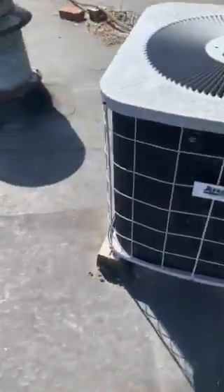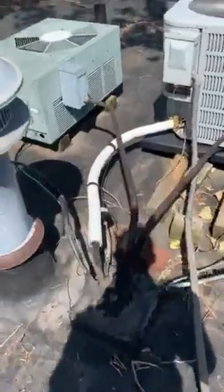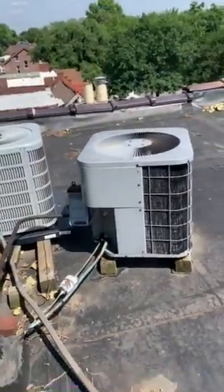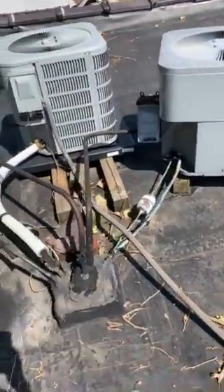It is a two-ton condenser. We'll bring some new four-by-fours to set down. It's going to be a 13 SEER with quarter-inch liquid lines — can't go anything bigger than 13. We'll also install a new filter dryer.